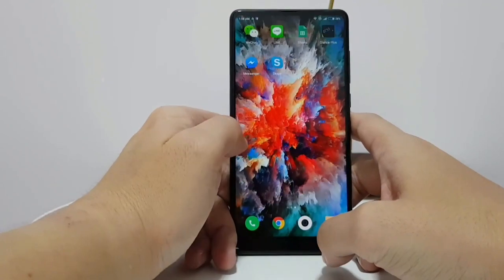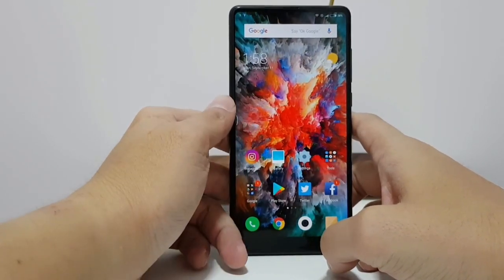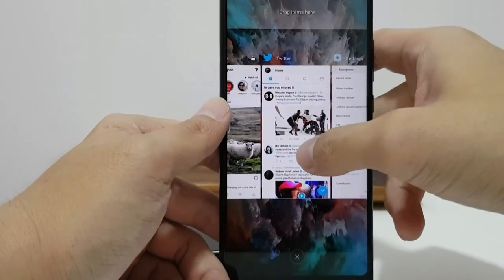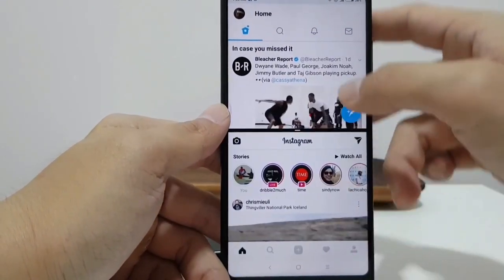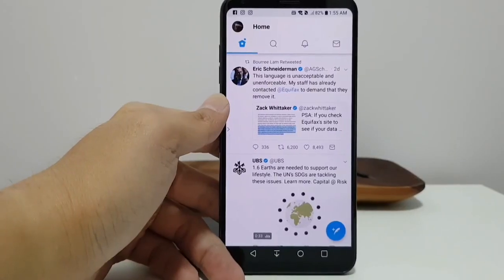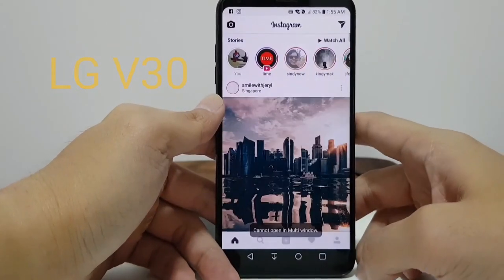MIUI 9 brings some new tricks that older MIUI could not do. For example, you can finally quick jump between apps by double tapping on the Overview button, and you can also do split screen mode. This is Xiaomi's own implementation, so it's slightly different from the stock Android version in terms of how you activate it. Xiaomi's implementation actually allows Instagram to go into split screen, which you can't do on Android's official version.